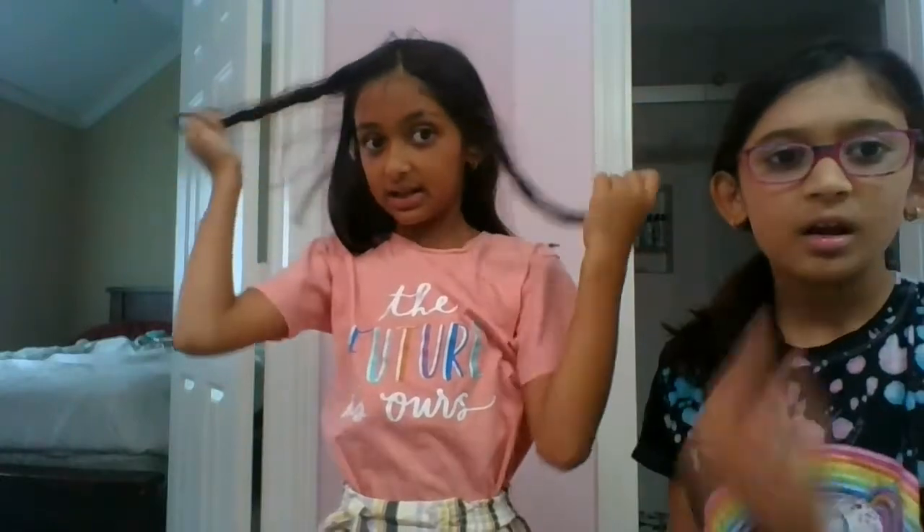This is so fun — to make your hair cute! You can get some hairspray, and once you take your hair out, you can use water if you want. At the end, you can unbraid it and it'll be all wavy.